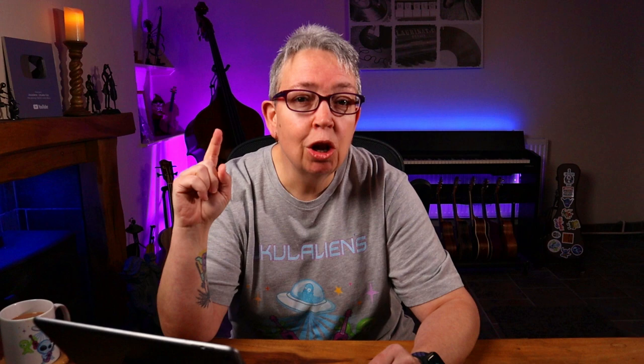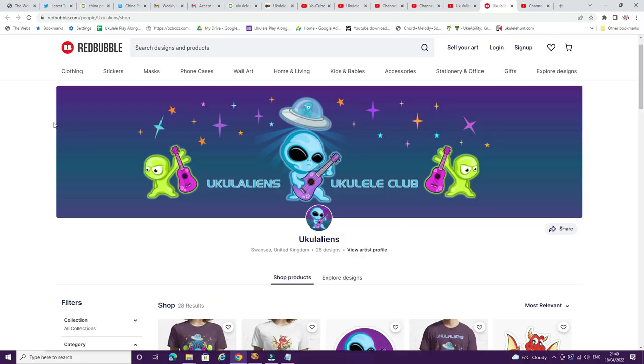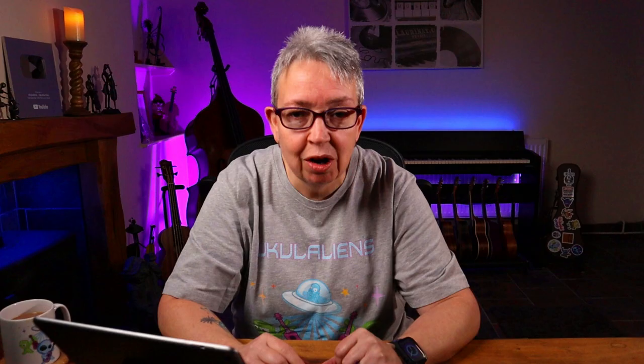I've got a Red Bubble merch shop — there's always a link in the description of all the videos. There's also a link on the Ukulele Wales or Ukuleleons YouTube channel home pages, up in the top corner. On the Red Bubble shop there are quite a few designs now: Ukuleleons, Ukulele Wales, and I think I've done one called 'I'm Here for the Uke.' Go and have a check — it's t-shirts, hoodies, etc., and you can even get a nice mug.